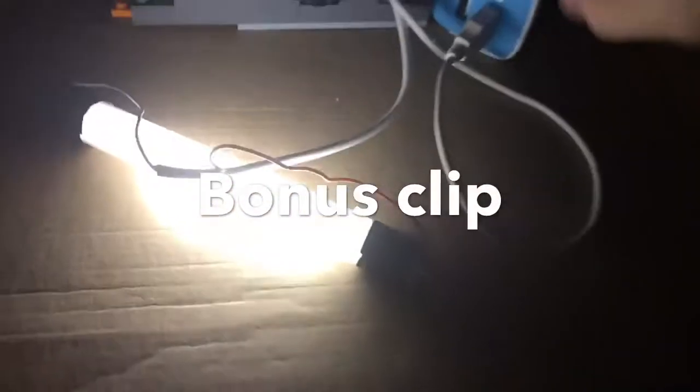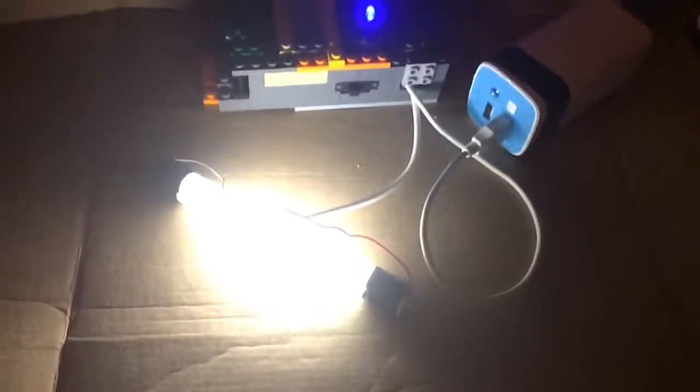I'll use a bonus clip of, you know, plugging it in, because people only think it's fake. Showing all the wiring. And it's dim at first, and then lights up.